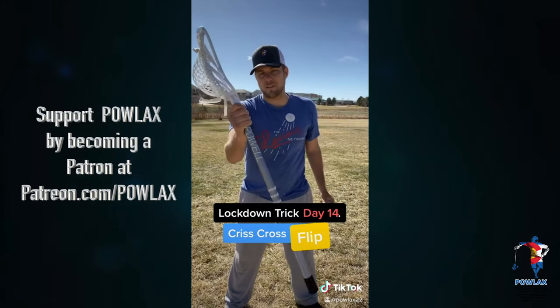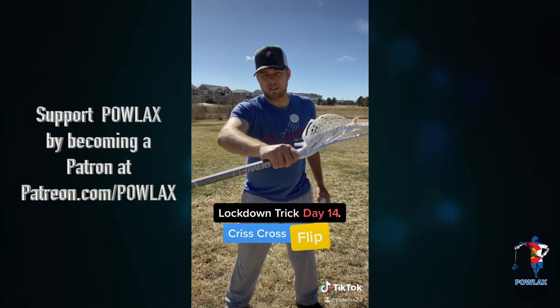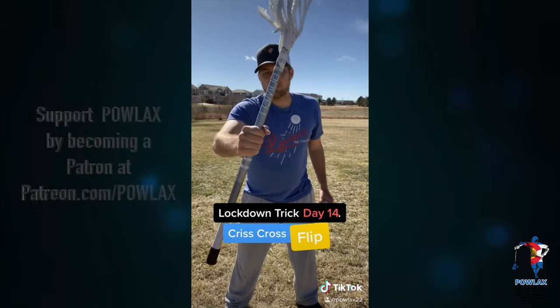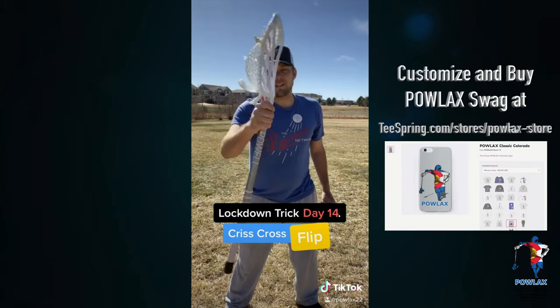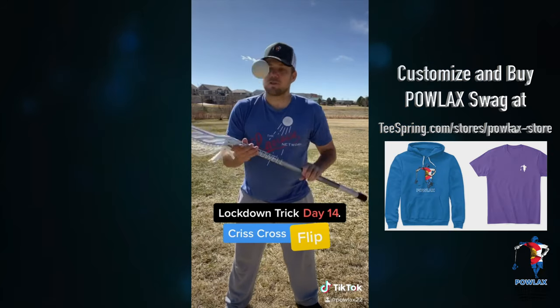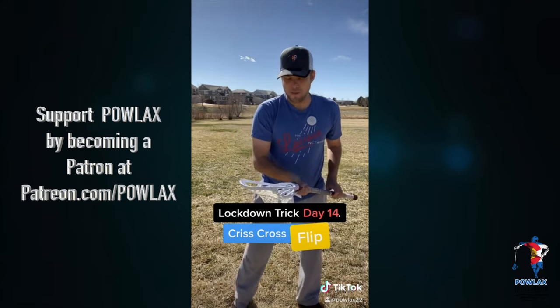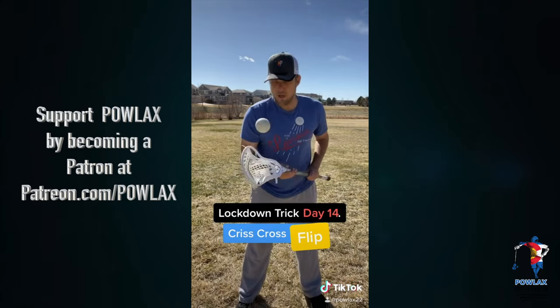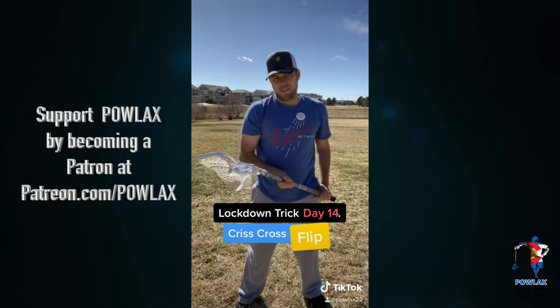If you can't quite get this all at once, practice just spinning the stick around your hand. Grab it high by the head of the stick, rotate it over like this, and as you do it, let it turn over your hands and grab it. Practice just doing this as many times as you need to get it perfect, and then as you toss the ball up, you just let that happen and then catch the ball. Here we go as a whole trick — maybe do a stall, catch it, flip it around your hand, and then catch the ball.